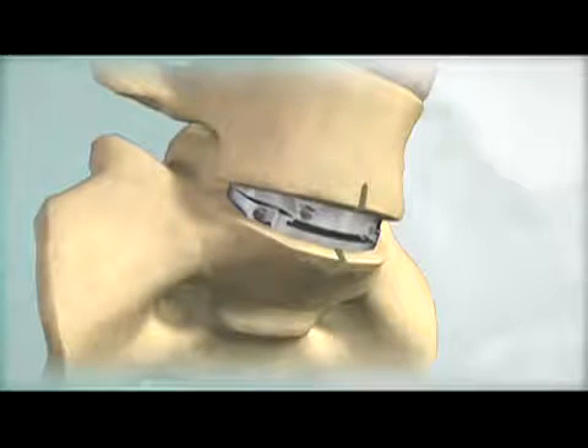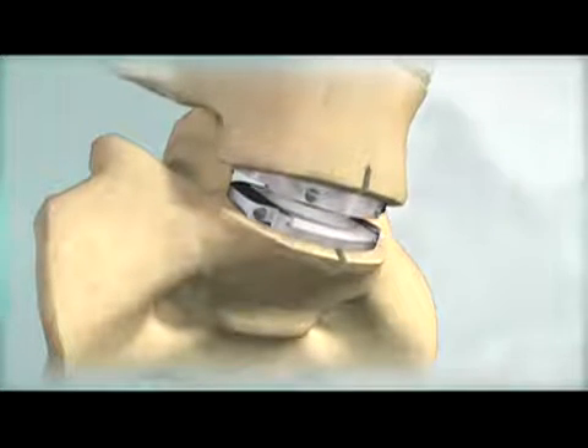The ProDisc-L end plates are inserted in a collapsed position and then distracted for the polyethylene inlay insertion. This modular technique facilitates end plate insertion and provides controlled distraction for polyethylene inlay assembly.